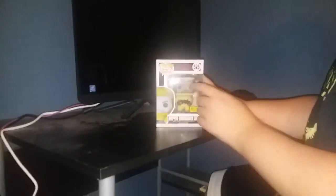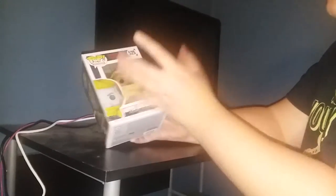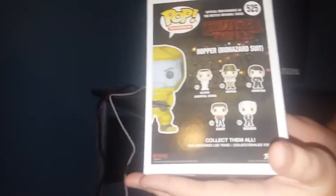Got Hazmat Suit Hopper. I saved this for last, and I feel like this is the best one out of the ones that I bought. This is a Hot Topic exclusive — that's where I went. I really actually like this one. The box is freaking cool too. It's got just the same thing as the other two did, but this is number 525. The box is the same — there's all the characters you can collect. So let's crack this baby open.